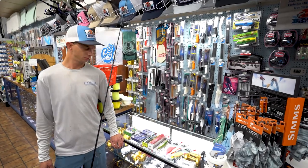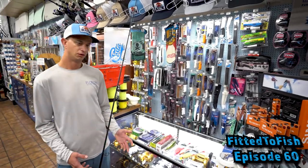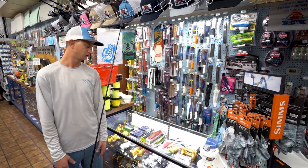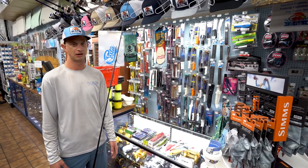Hey guys, Eric Whitted here, and I just want to go over some different snook fishing techniques with artificial lures and big snook fishing. Big baits, big fish, heavy tackle.